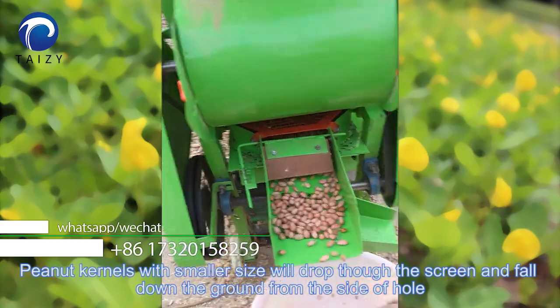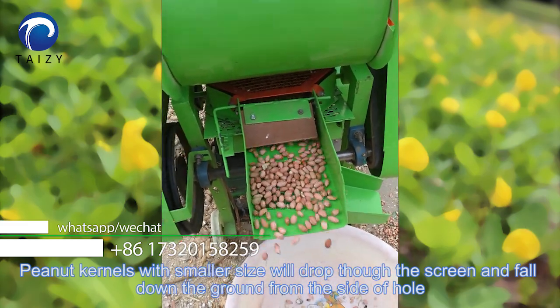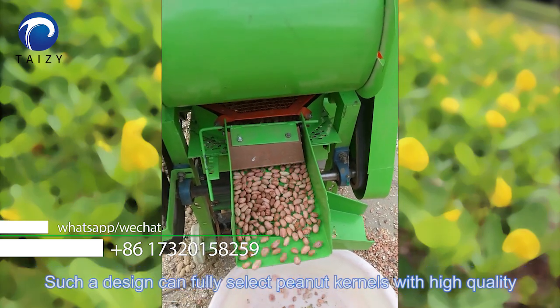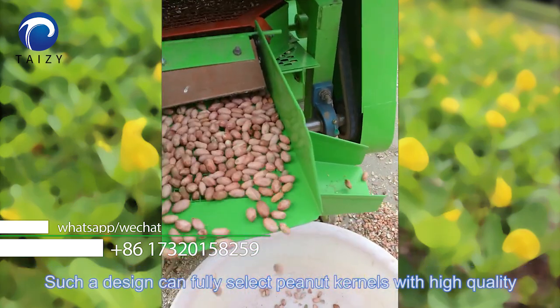Peanut kernels with smaller size will drop through the screen and fall down to the ground from the side hole. Such a design can fully select peanut kernels with high quality.